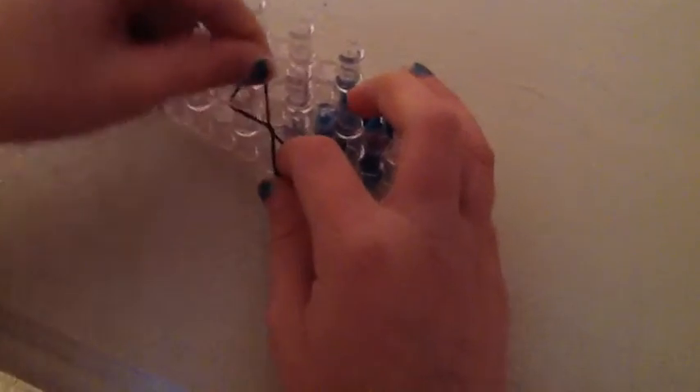First, make a figure eight with one of your colors and place it on your board. You also need a sleeve clip.